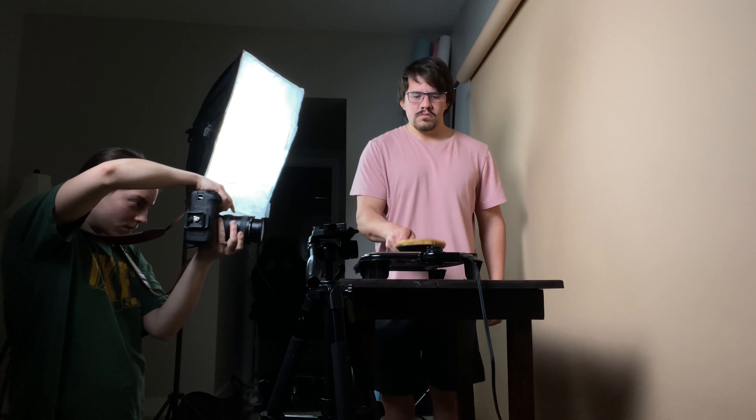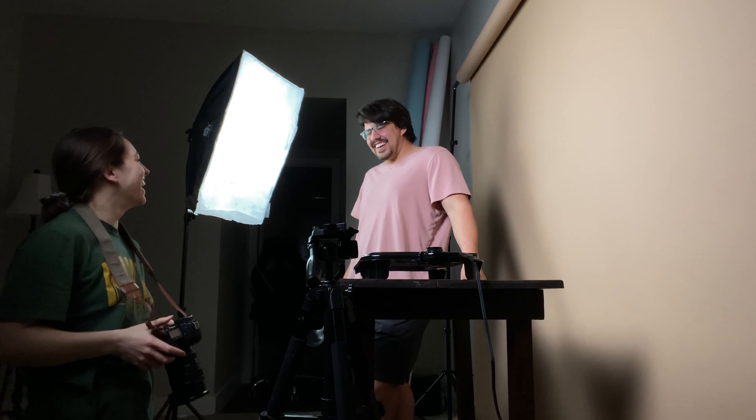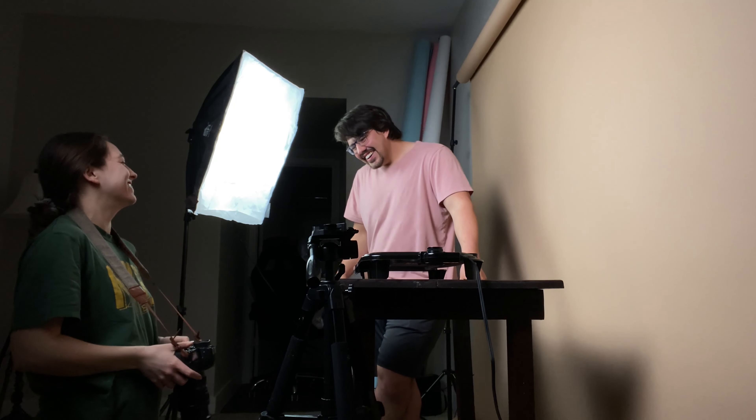I literally went to Walmart and spent $25 on this griddle specifically for this commercial, but I'm sure I'll be using it for other things too.